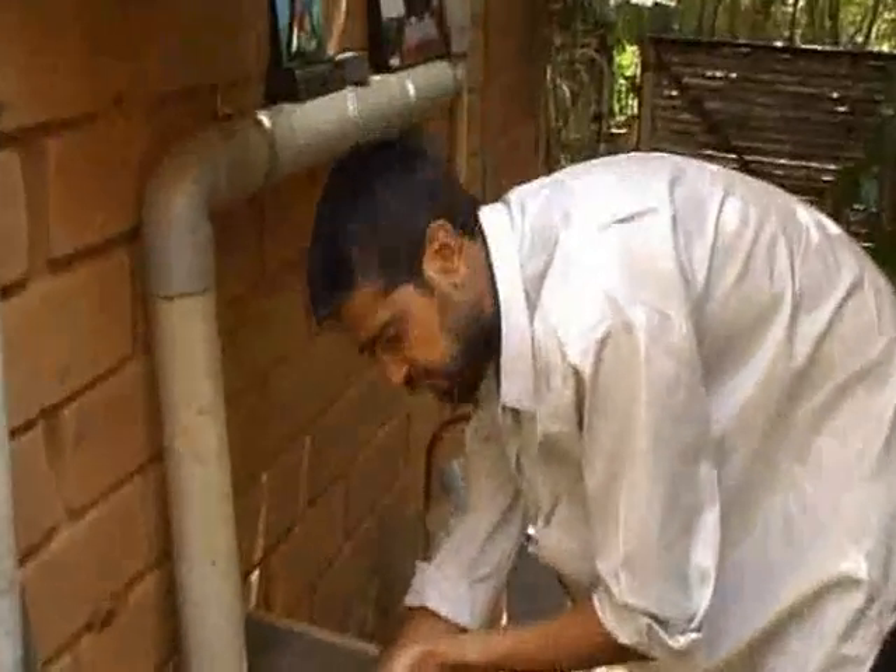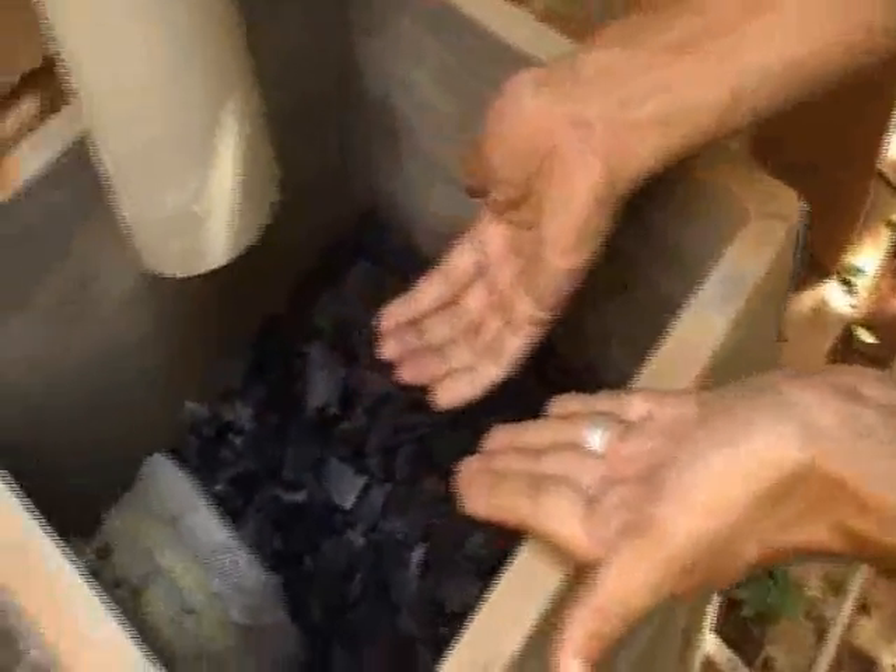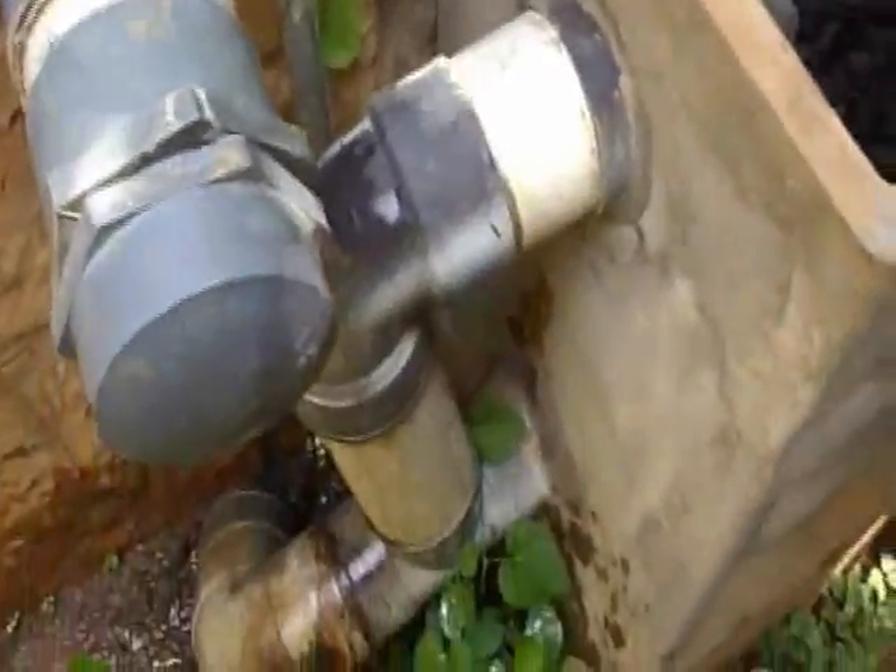Can we come closer and take a look at the net? So the water level rises up when it rains heavily and it goes through this net, through the bypass, and back into the sump tank.